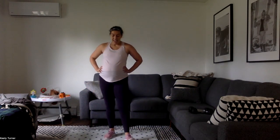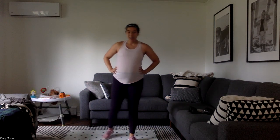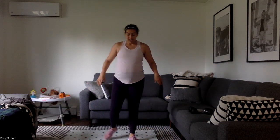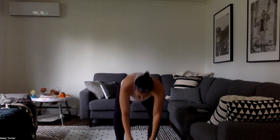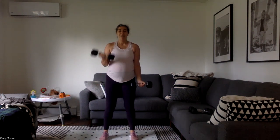Catch your breath, grab a little sip of water. We've got to do it again, just like that. In 10 seconds, one bicep curl, both arms, one alternating. Grab your weights — both arms, one of each.